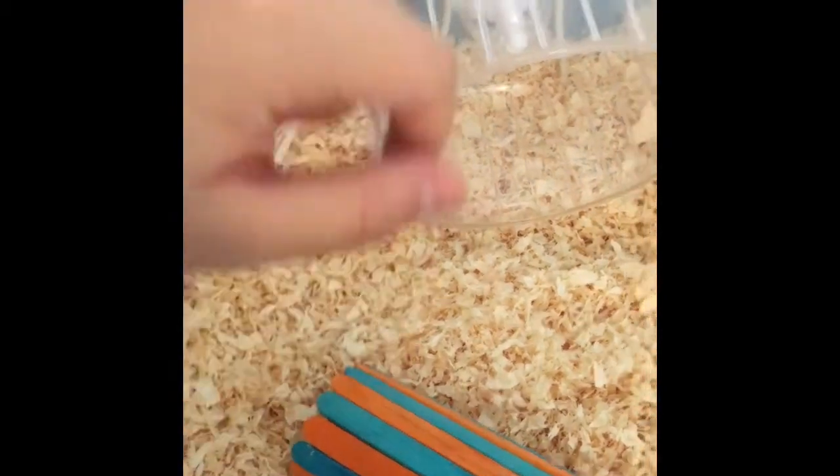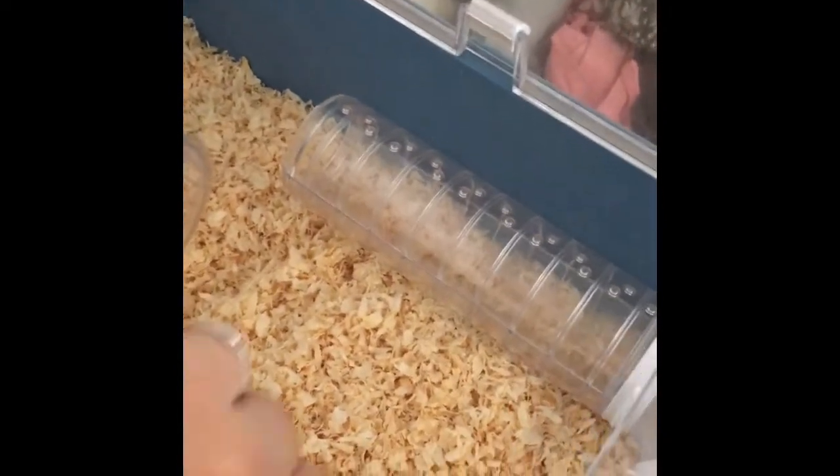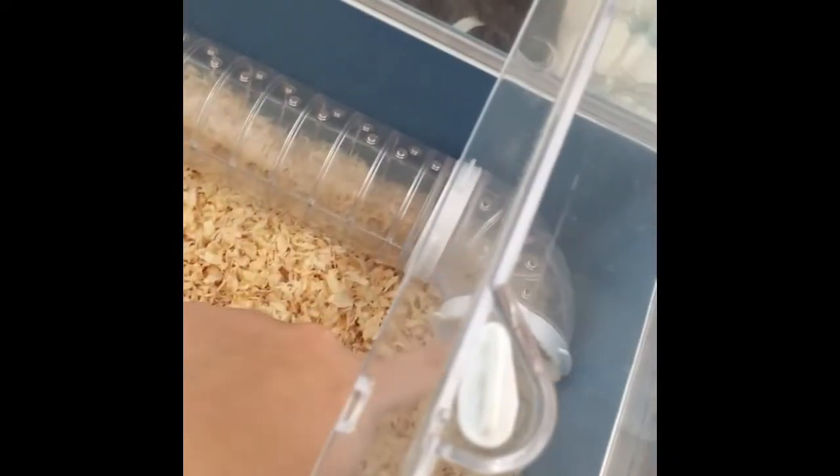Right over this side I have a homemade lolly stick tube in orange and blue, and her clear 6 inch wheel.